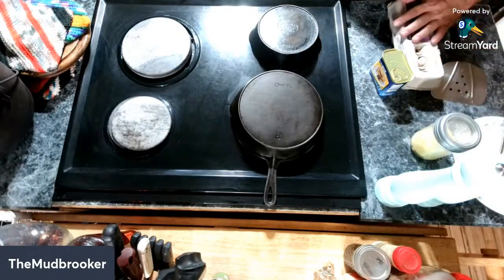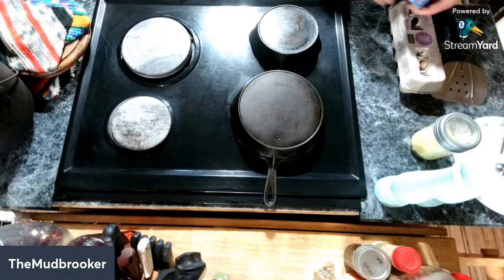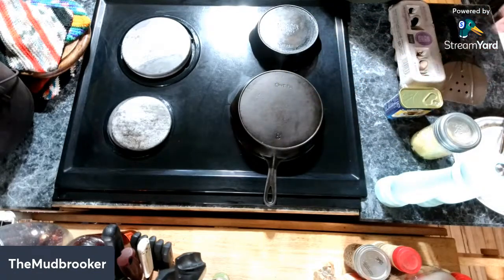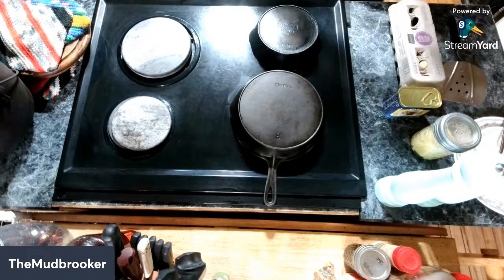Tonight I'm going to make, like the title says, eggs and Spam. It's not exactly a groundbreaking or revolutionary recipe, but we've been talking about Spam the last few weeks and now I've got a craving for it. So I'm just going to fry up some nice eggs and Spam for supper.